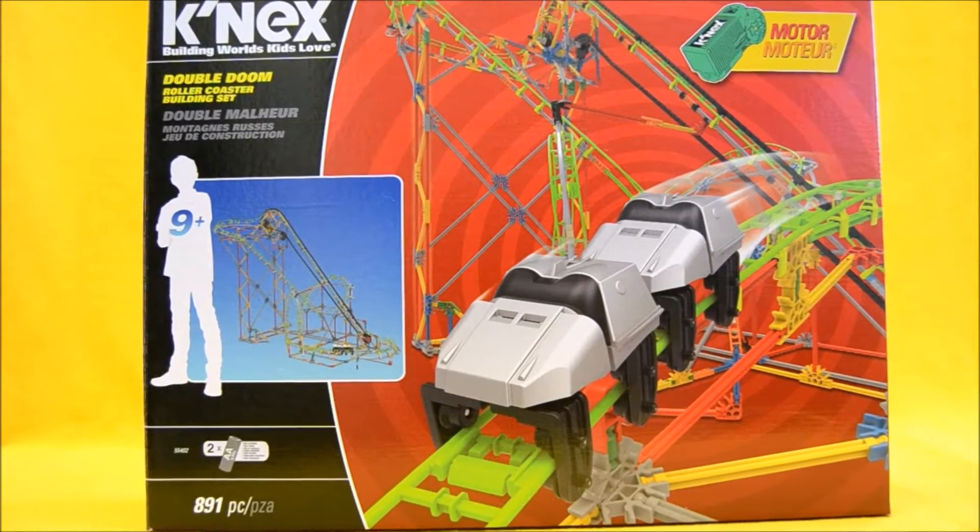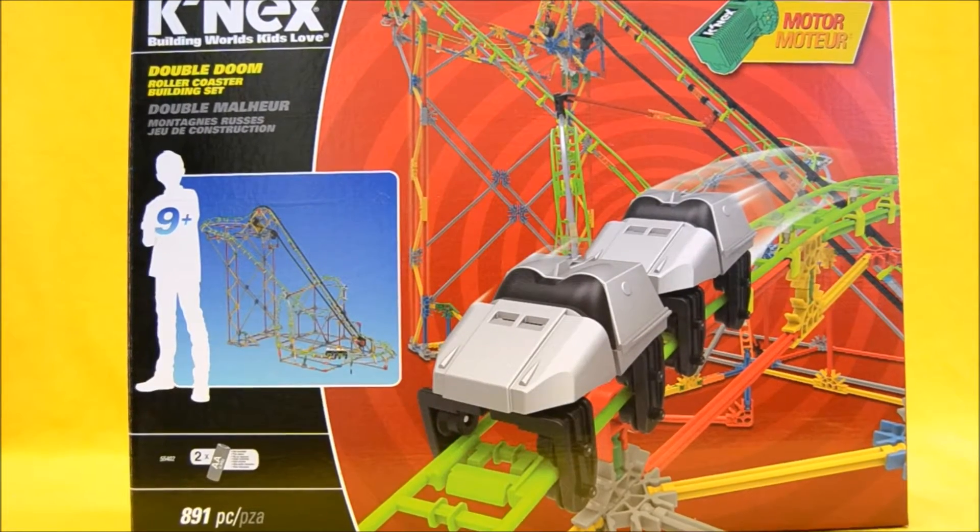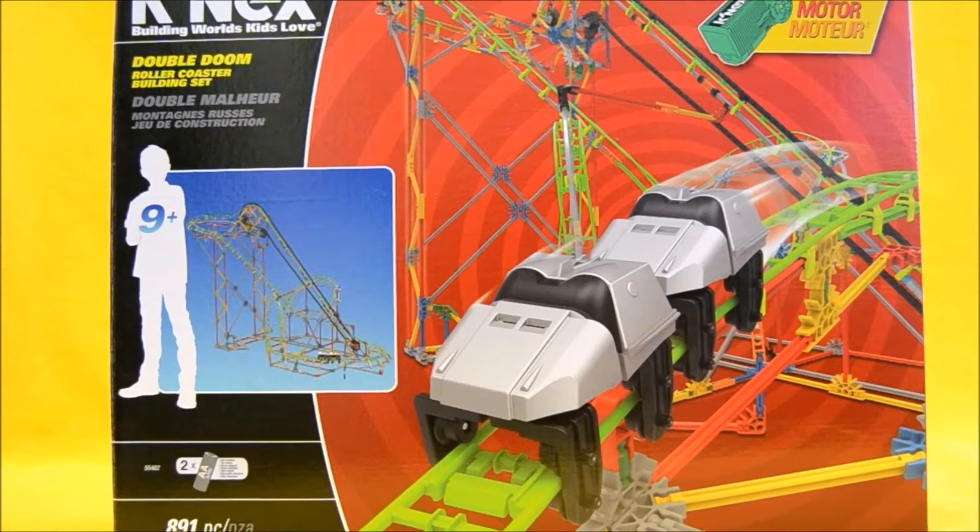Hey boys and girls, welcome to another super exciting, outrageous toy review. Today we're taking a look at the K'nex Double Doom Roller Coaster Building Set.